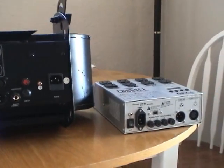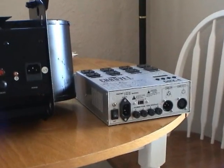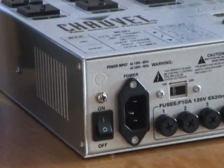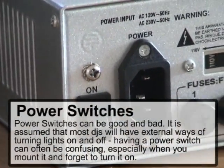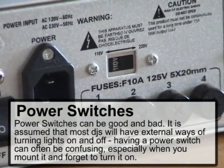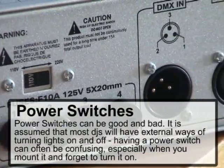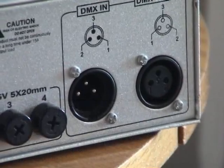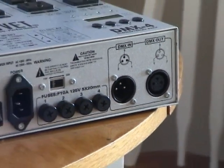Over here we've got a dimmer pack to show another fixture and what can be on the back. On this one you actually have an on/off switch right on the unit along with the IEC power, and the various fuses for the dimmer packs and the power setting. Next to it you have the familiar DMX in and out, which automatically tells you that it's DMX controllable when you see that.